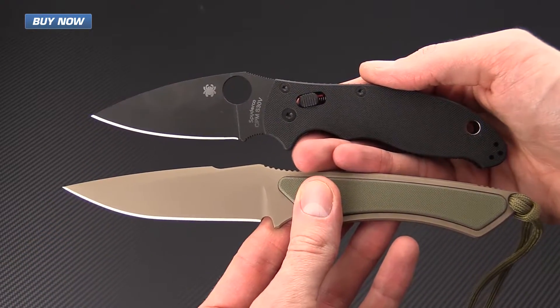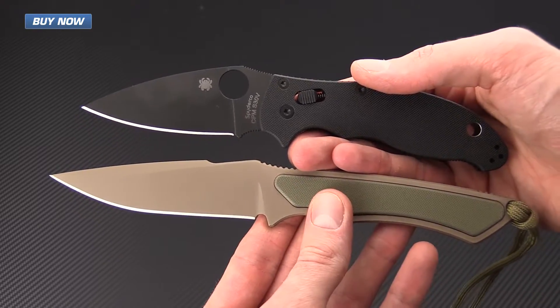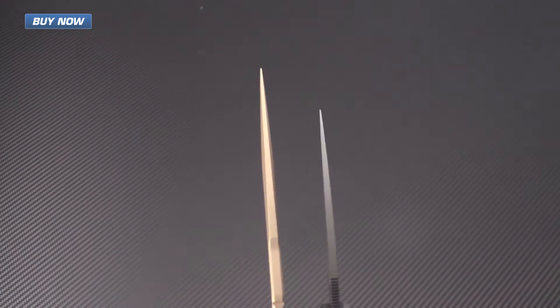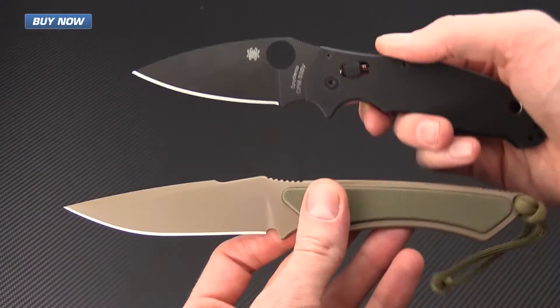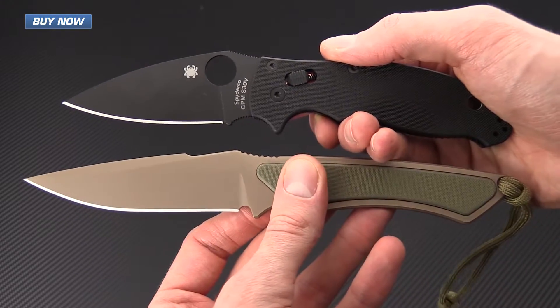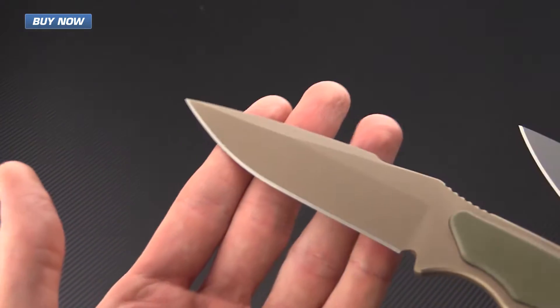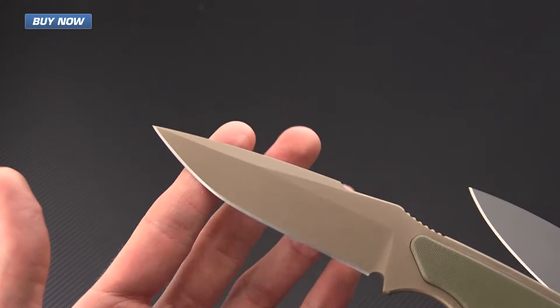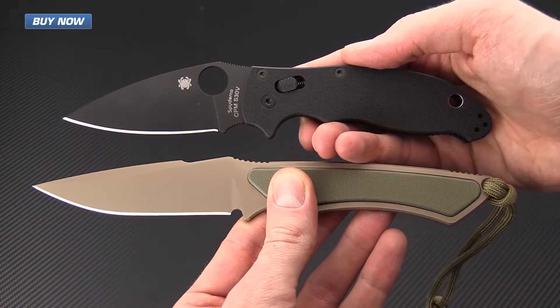For a quick size comparison, we have the Frike with the Spyderco Manix II. You can see that these knives are both fairly similar in size. The Frike has a slightly more robust blade stock and it's got a saber ground blade as opposed to the full flat ground blade on the Manix II, but that is going to give it a little more strength for tactical applications while still giving it excellent blade geometry for field use tasks.